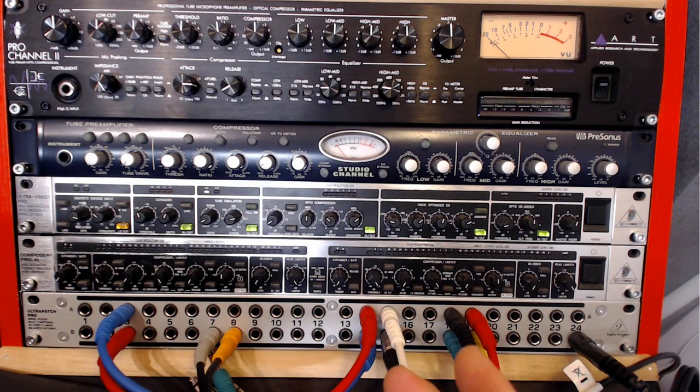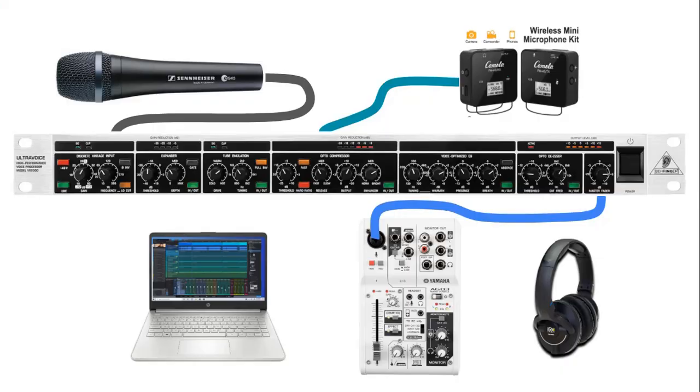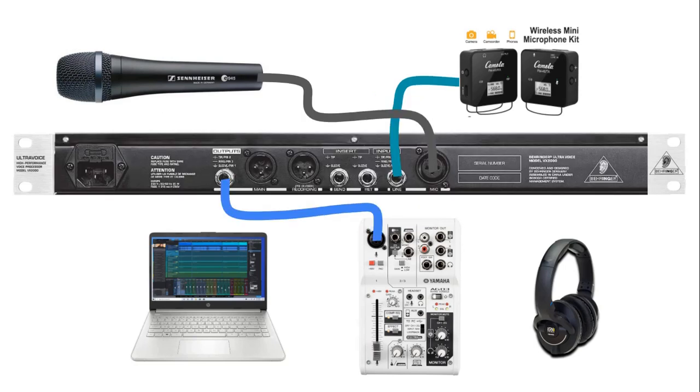Let's get onto my screen and I'll go through the slideshow demonstrating each module. Here is my vocal chain for using the Behringer Ultra Voice model VX 2000 for all of my voiceover work as well as the narration for my YouTube videos. I have a dynamic microphone connected as well as a wireless microphone into the VX 2000, and the output comes into my audio interface where I have my headphones connected and through USB connected to my laptop.